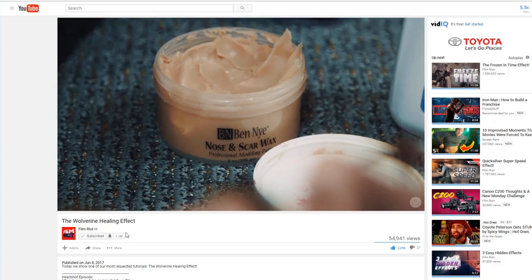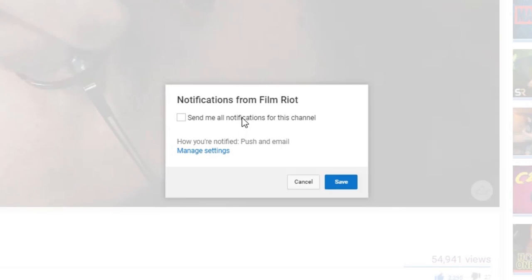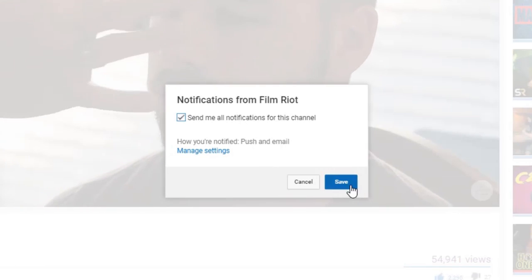That does it for us today. Check the notes below for links to gear we use and other goodies, and of course our social channels are there as well if you want to connect with us. If you haven't yet, make sure you click the bell down below so you can be notified when we put up new episodes. Sometimes YouTube doesn't show you, so click that bell and you'll always be in the know. I'll see you guys next week when I yell as you wish while falling down a hill.